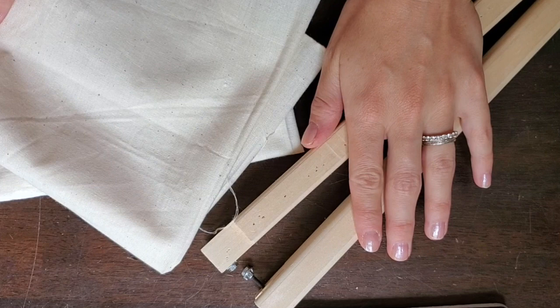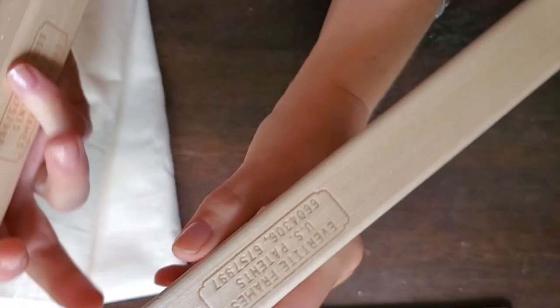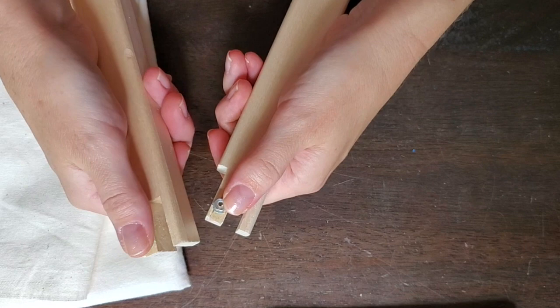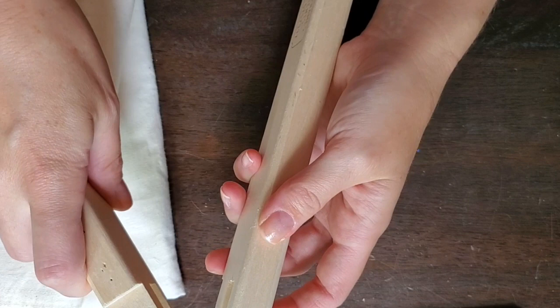You're also going to need some stretcher bars. The type I recommend is called Ever Tight. You need two sets, or four sides. I like these because you can slot them together, the screws go on the inside, and you can use an allen key on the outside to push the screws out and tighten the bars if your fabric happens to slacken off.